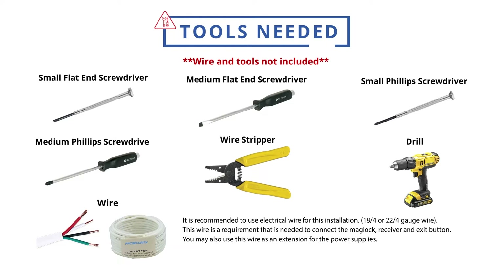This wire is a requirement that is needed to connect the mag lock, receiver, and exit button. You may also use this wire as an extension for the power supplies — 300 feet maximum with 18/4 gauge wire.